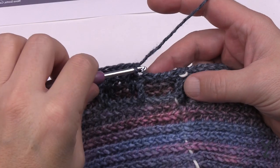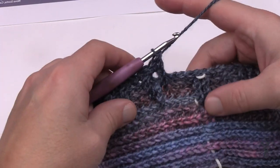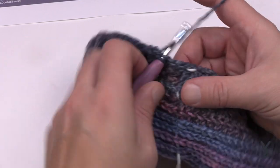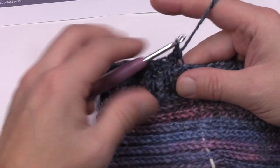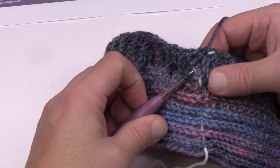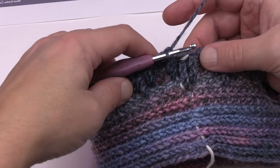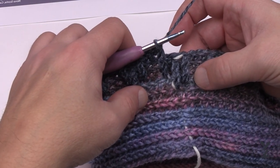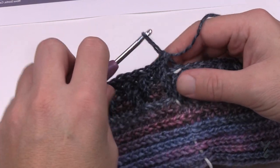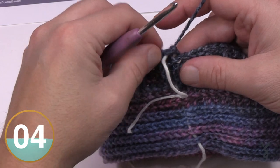Coming all the way back around to the end of round eleven. As before, at the end I jump down to the fourth one down to match the beginning, then the very last stitch is a single crochet in the back loop of the first one we started with.